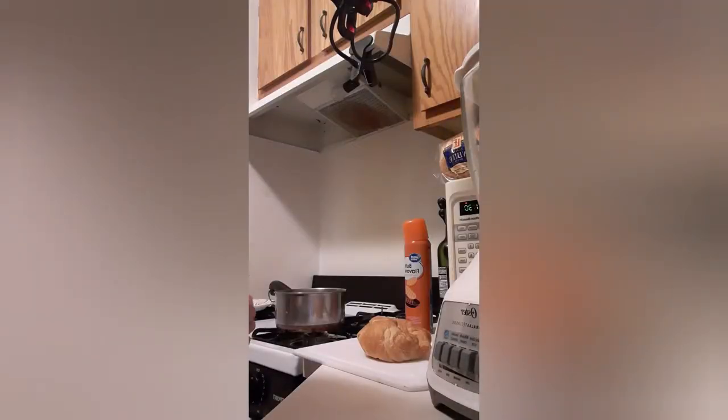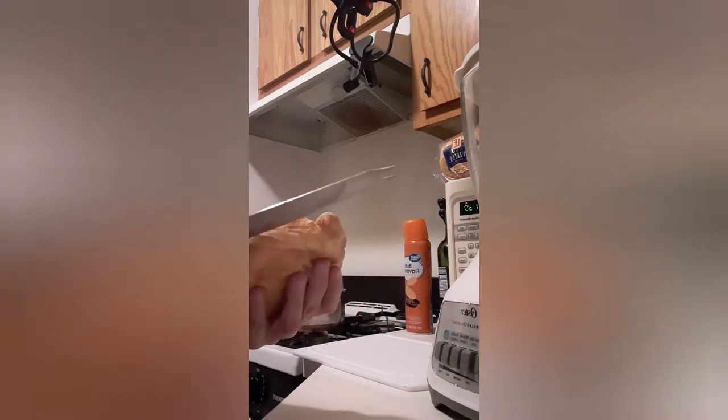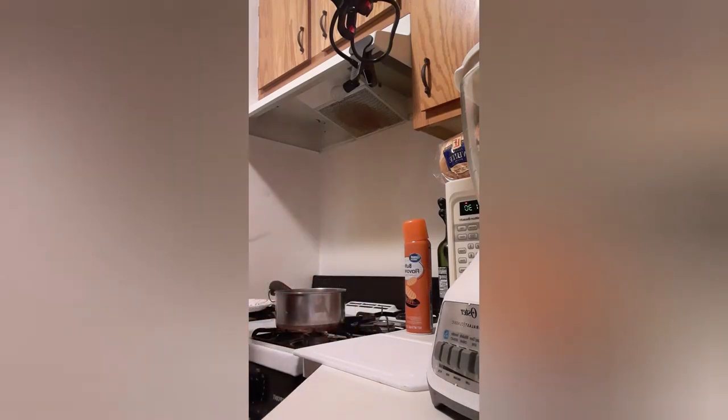The first thing we're going to do to make eggs benedict is cut the croissant. I got my trusty bread knife. Now put this over here on a plate.